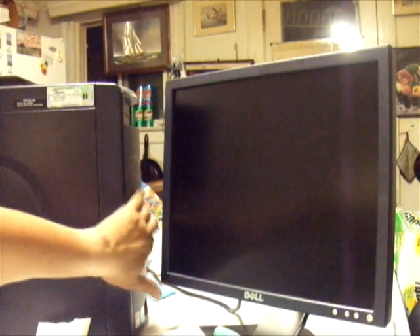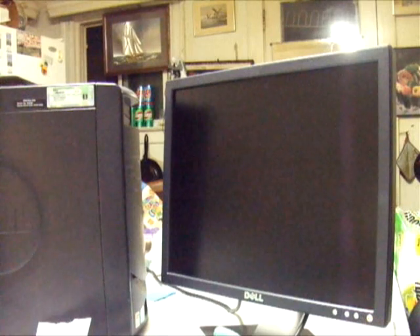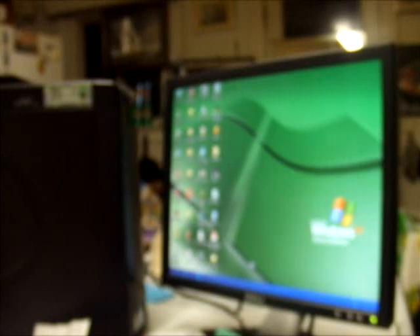Now we're going to check if the computer is working properly — I'll turn it on. It should boot Windows XP since the operating system is Windows XP. There you go, it's booting now. The computer is working properly. That's it — thanks for watching. I hope you learned something about the tools, supplies of computer technicians, and testing a computer.